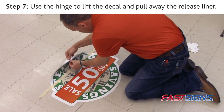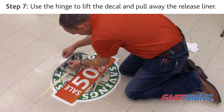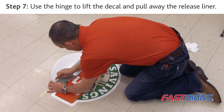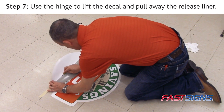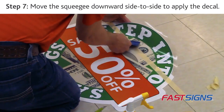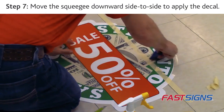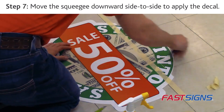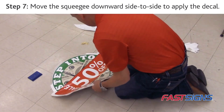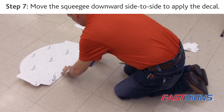Step 7. With the masking tape hinge in place, lift the decal up so you can reach the release liner nearest the hinge. Gently pull away the release liner halfway from the decal and the pre-mask, exposing half of the graphic on the adhesive side. Holding the squeegee at a 45 degree angle, squeegee half of the decal by moving side to side. Remove the remaining release liner and continue the squeegeeing process downward, moving side to side until you get to the bottom of the graphic.